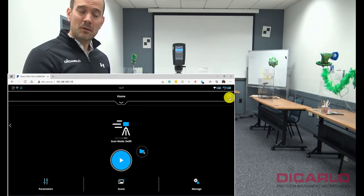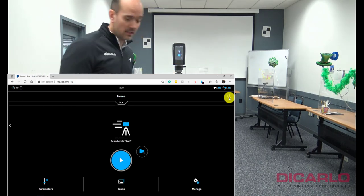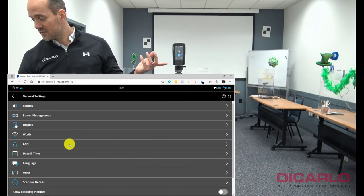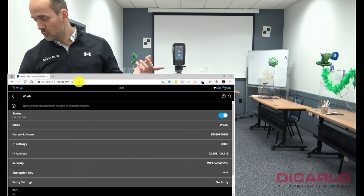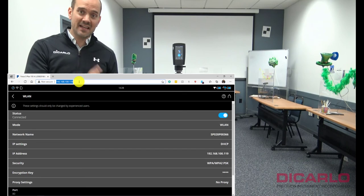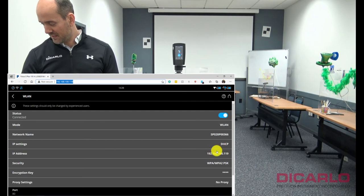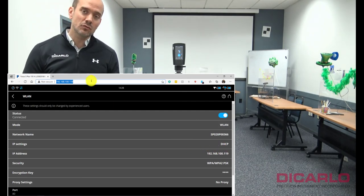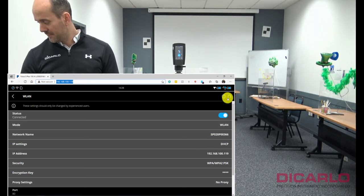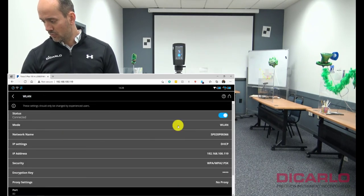Once connected to the ScanPlan, you view the IP address through the user interface. On the scanner, go into the general settings, go into WLAN, and the IP address shown there is what you use to connect your phone or laptop to the scanner through the ScanPlan device. Before you're connected, the only way to find out the IP address is by going into manage, then general settings, then the WLAN screen.